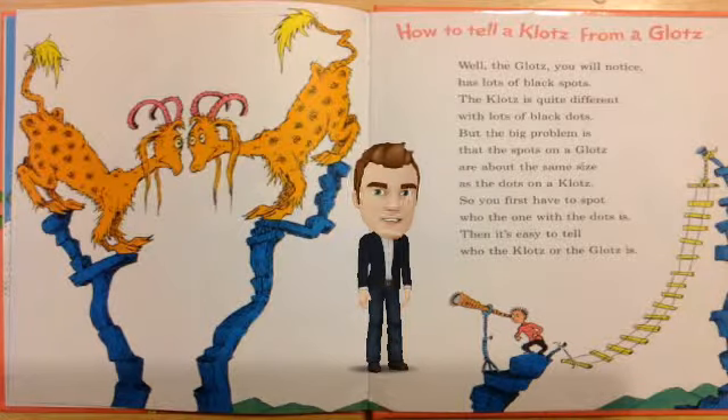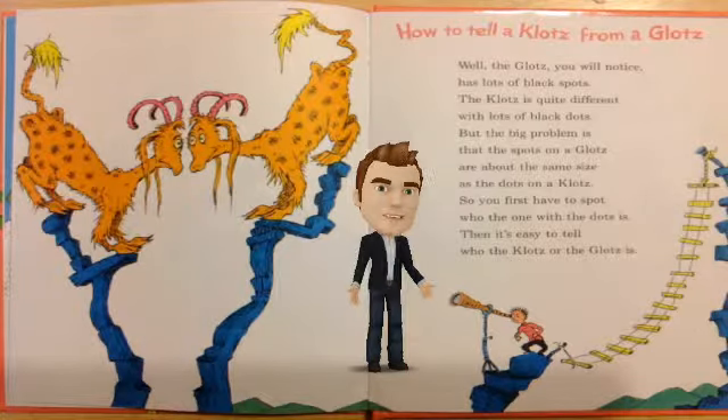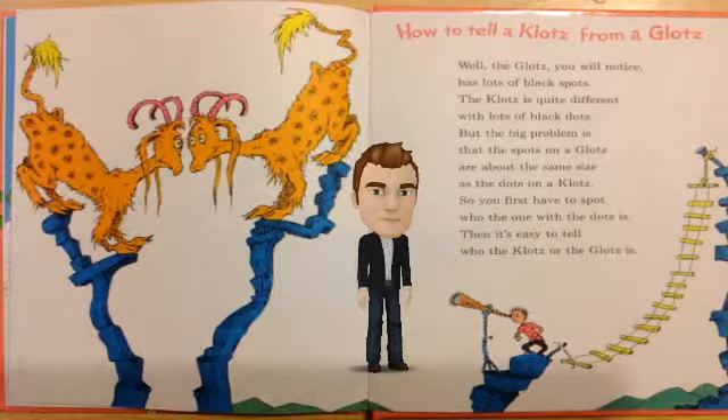How to tell a clots from a glots? Well, the glots, you will notice, has lots of black spots. The clots is quite different with lots of black dots.